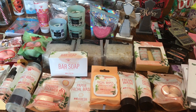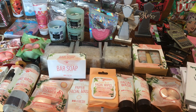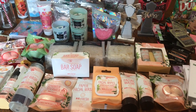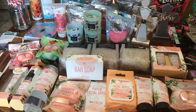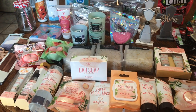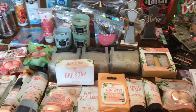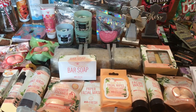Hey everybody and welcome back to my channel. My name's Wendy. I have a fun Dollar Tree haul for you today. If you haven't already, please subscribe to my channel. Hit that notification bell so you're notified every time I upload a new video. Give me a thumbs up and leave me some comments. I really love chatting with you guys. Let's get into this haul.